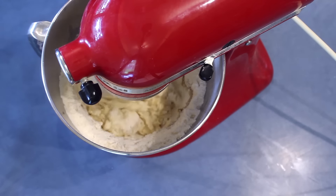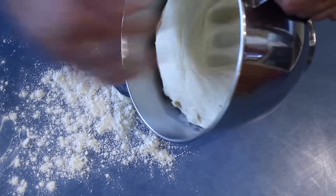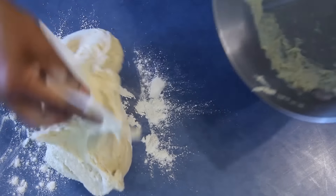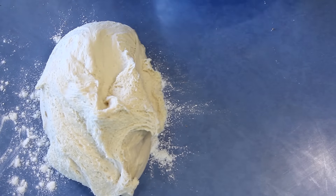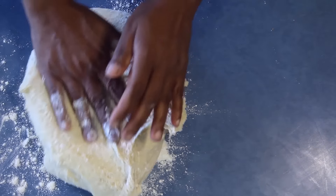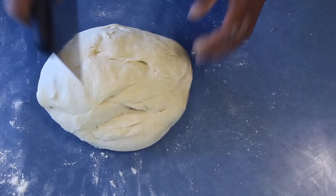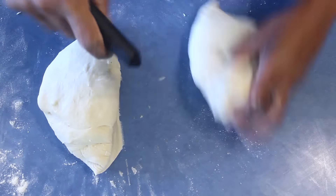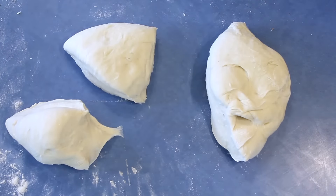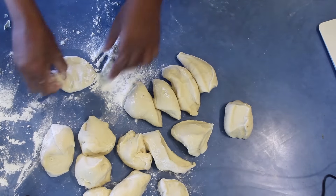After kneading, leave the dough in a warm place to double in size. Once the dough has doubled, put it onto the bench and knead it, adding a bit more flour because this is a very sticky dough. After 2 to 3 minutes, cut the dough into equal size pieces, depending on how big you want your buns to be.